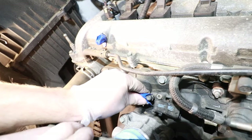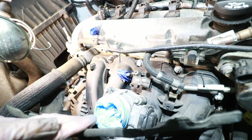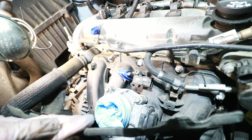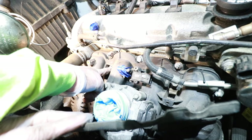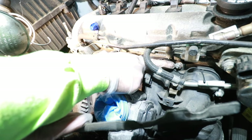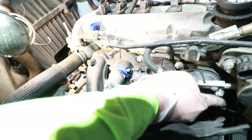Put some safety glasses on and then we'll blow this out again. Next I'm going to remove all these bolts and nuts: bolt one, stud two, bolt three, bolt four, stud five, bolt six, and stud nut seven.